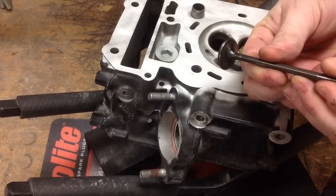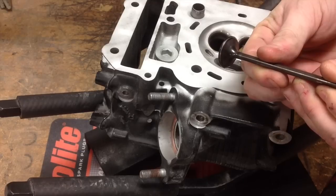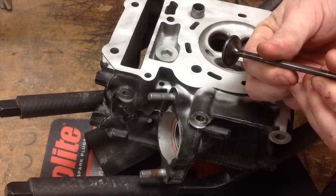As you can see, the contact area has been shifted down the face of the valve. We're in the center third of the valve face, which is exactly where we want to be. That's a really good cut, and I've got two more holes to go.